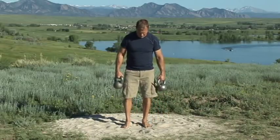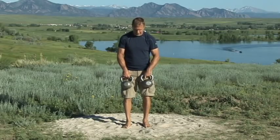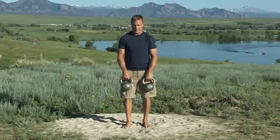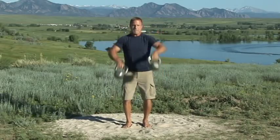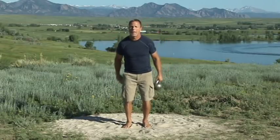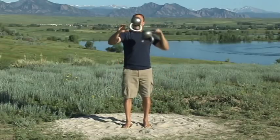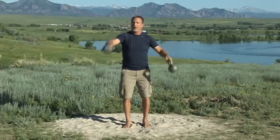So here we go. I'm just going to throw some and I'll point out a few things. You just want to keep your flips flat as you go. It looks like this. You see the hips come through — boom, right there.